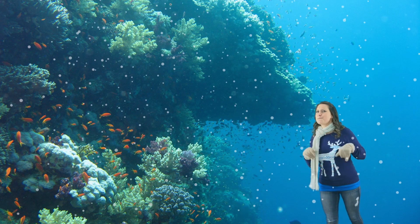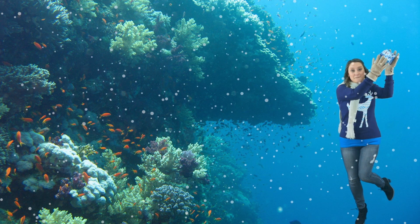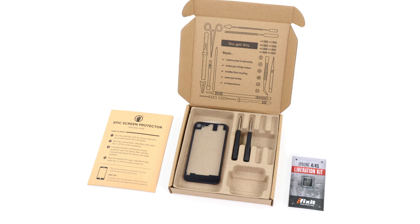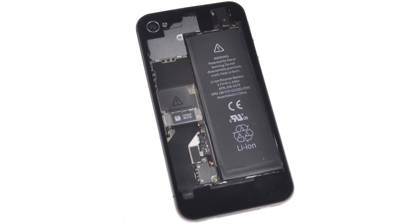My last stop took me to a place I never expected — deep into the ocean. The first thing I spotted was our macro bit set, or the magic bit set as I like to call it, because it has almost any bit you could want or need. These bits are larger than the ones that come in our 54-bit driver kit, which means it's perfect to have on hand for appliances and household repairs. Next up, the iPhone revelation kit floated by, so I grabbed that too. These turn your boring iPhone 4 and 4S into works of tech art, showcasing the beautiful inside of your iPhone.